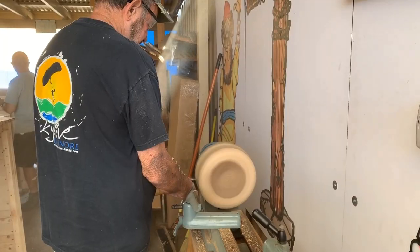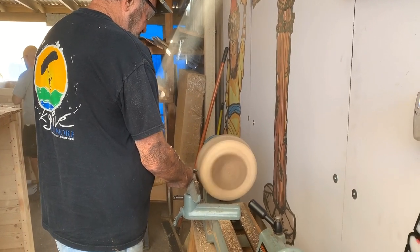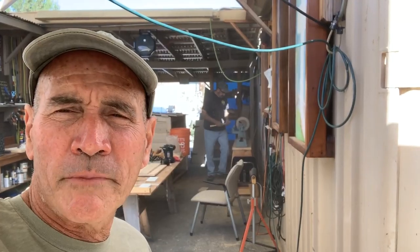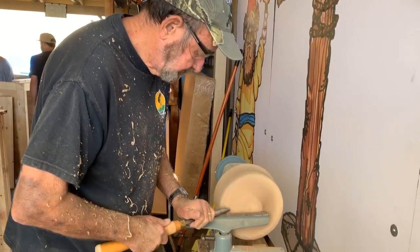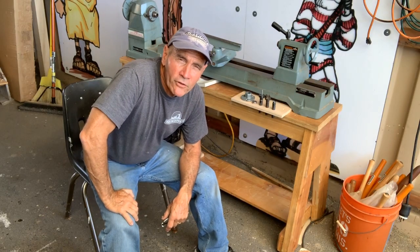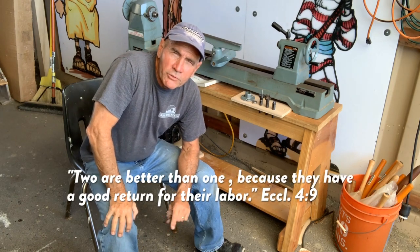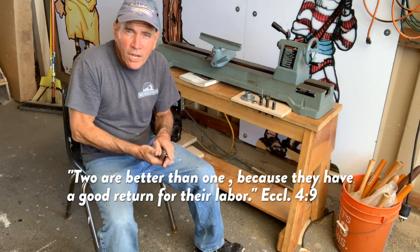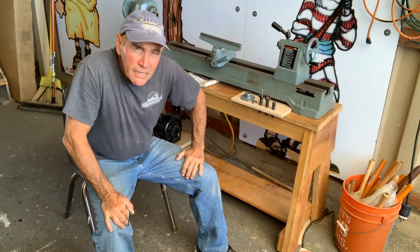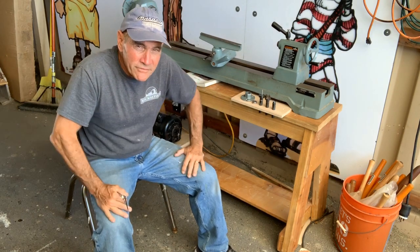I brought my friend Ollie in and he's doing the very first turn on our new lathe setup. Looking good — we got a little wobble to it but I think we can live with it for now. That's how we did it — we got this thing back together and it works great. I want to leave you with this proverb: 'Two are better than one, because they have a good return for their labor.' So if you've got a project going on, it's always a good idea to get somebody to help you out — it's a lot more fun, and if there's any pain involved, it cuts it in half. Don't forget to like and subscribe.